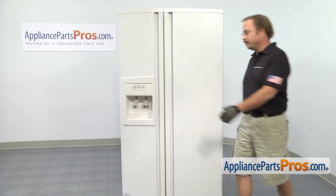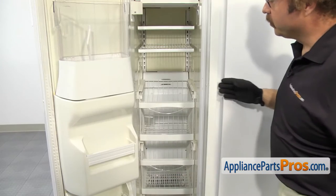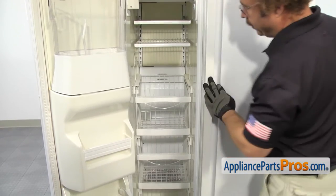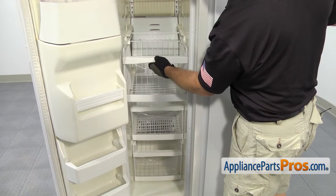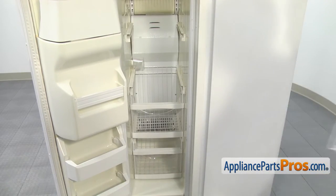In order to change the part, we have to open up the freezer door. Now that we have the door open, we have access to the freezer. We have to take the back wall off, so if you have to, you can move your shelves up. Then we have to take all the baskets out — they all come out the same way. You want to pull them out until they stop, then lift them up and pull them out the rest of the way. Once you have them out, you can set them aside.